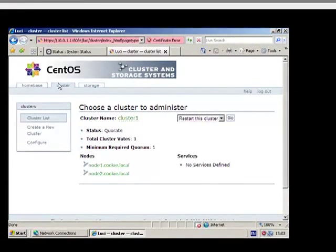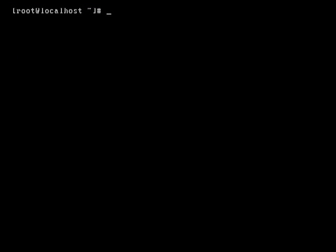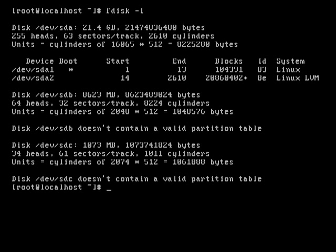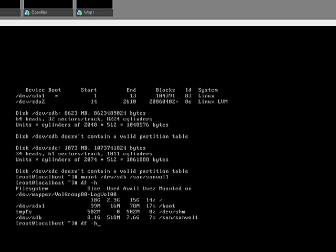Let's do a quick test. The first test we're going to do is check that we can actually mount our GFS2 partition on each node. At the moment our GFS2 partition is /dev/sdb, so let's mount that — we want to mount /dev/sdb and mount it onto /san/sanvol1. There it is, it's mounted. So now let's go back and unmount it.